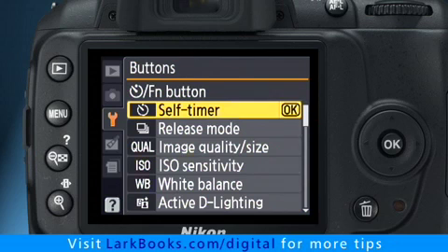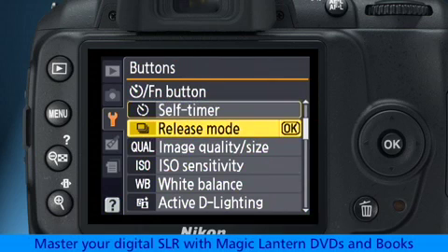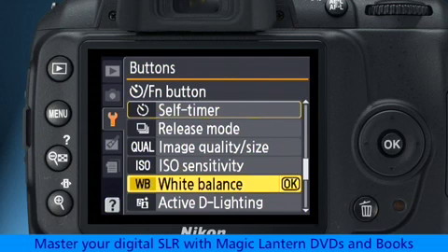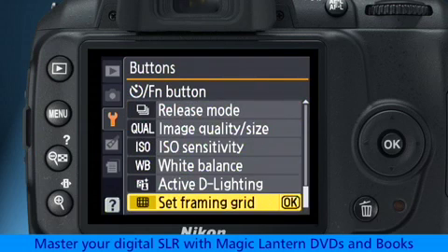There are seven choices: self-timer, release mode, image quality and size, ISO sensitivity, white balance, active D lighting, and set frame and grid.